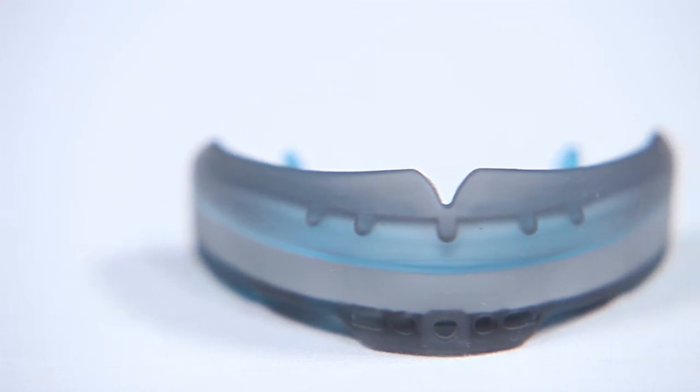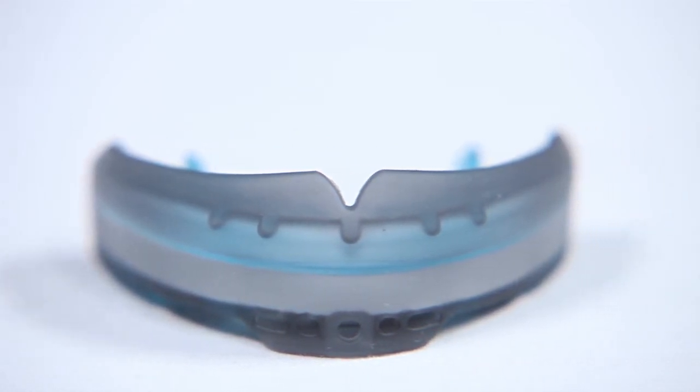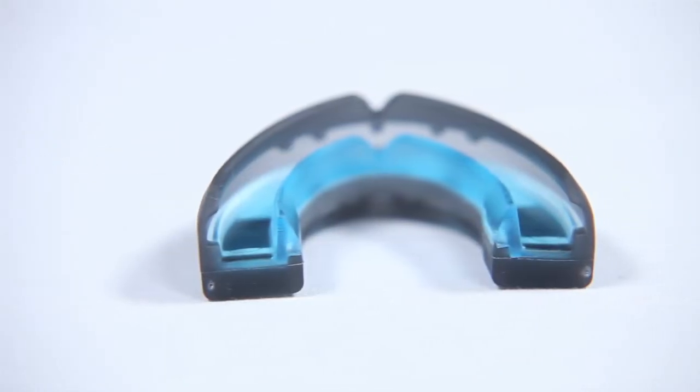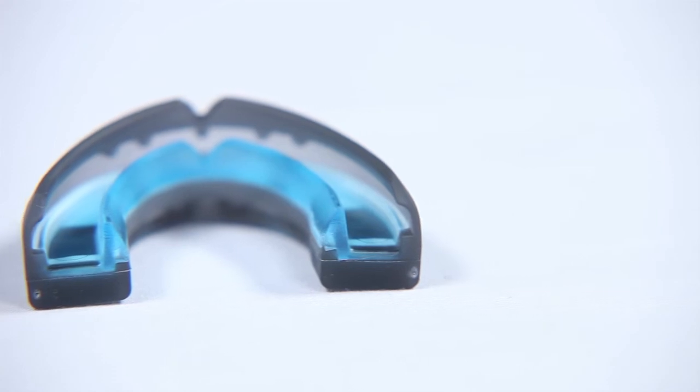you'll be protected from lacerations by a flexible outer shell that conforms to your teeth and brace brackets, while an internal core provides stability and protection for your upper and lower teeth.